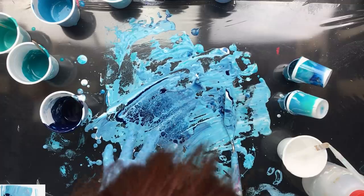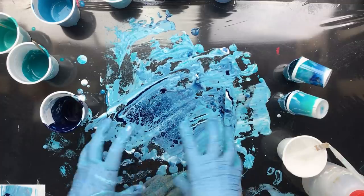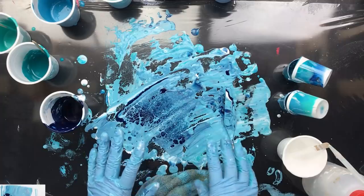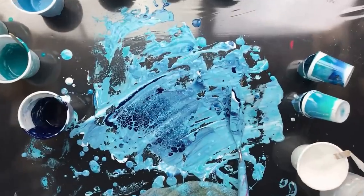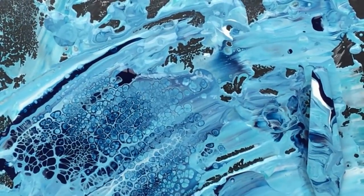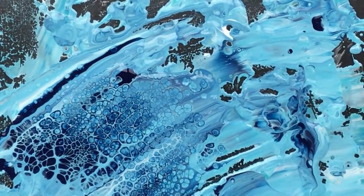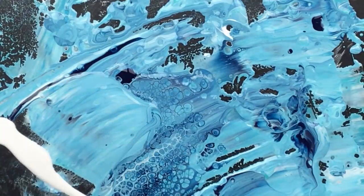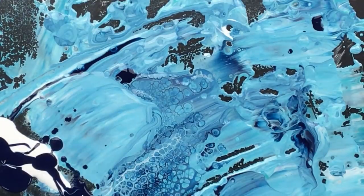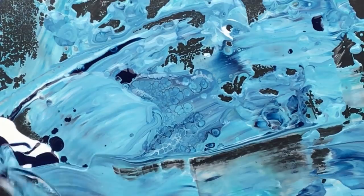Sometimes these colors sort of mix together, and then all of a sudden they start to turn into that Delft blue that Holland is famous for. I really love that — I love those colors. Well, anything blue really, but this is something I really like to do.